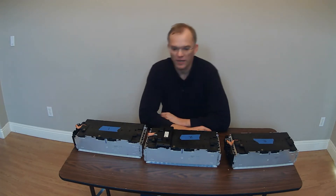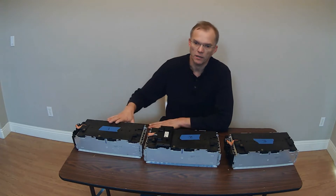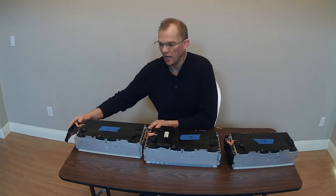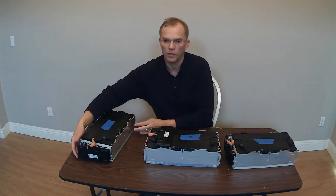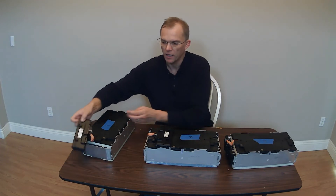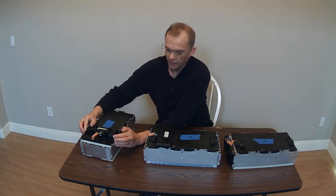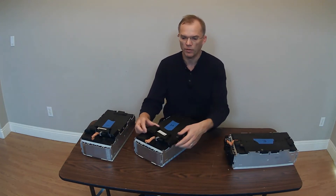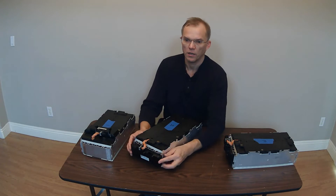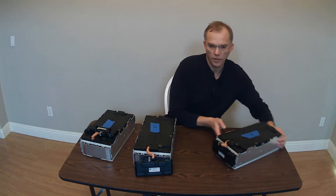It seems that BMW makes this pretty modular and we can mount them in a few different places. If you look at number one here, it's on the side and I've unclipped it just to make it easier to demonstrate what I'm talking about. But it's mounted on the side and it can easily be placed on top and mounted here, just like number two here, which was on top.